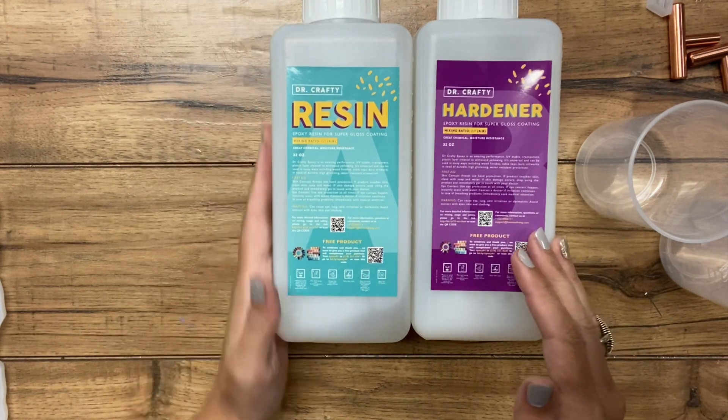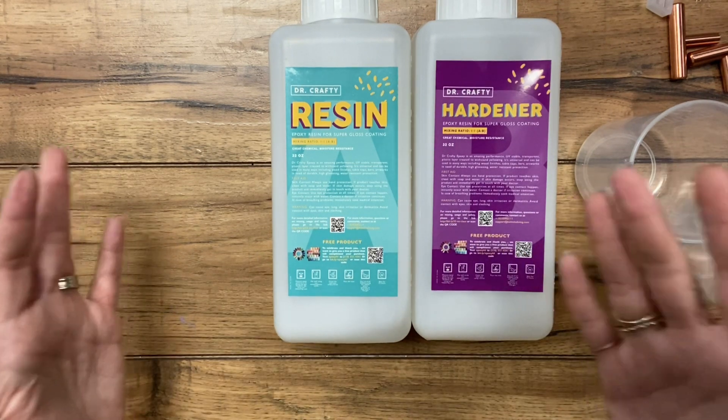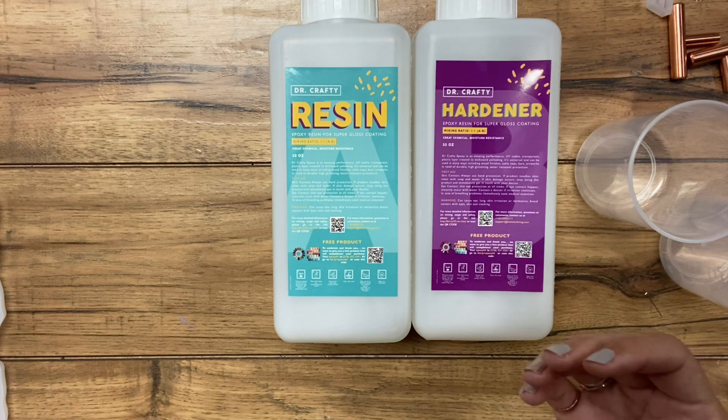For this resin, you want the parts to be one to one ratio. So if you use six ounces of resin, you need six ounces of hardener, and you're going to end up with 12 ounces total. Just keep that in mind when you're mixing up your amount.